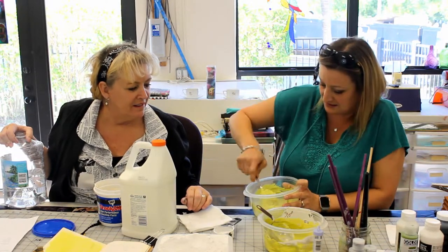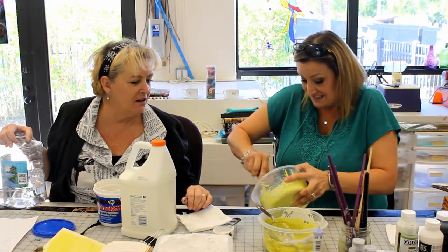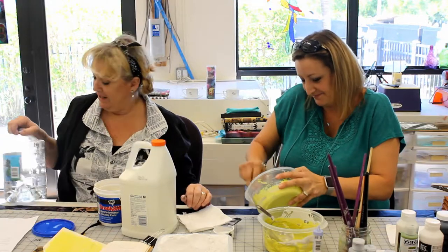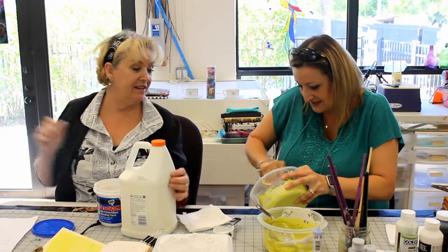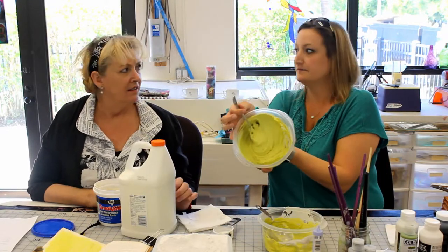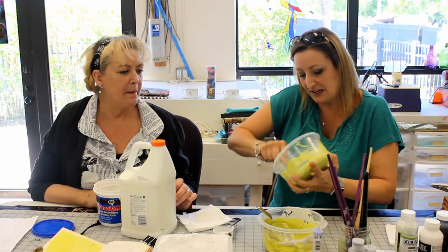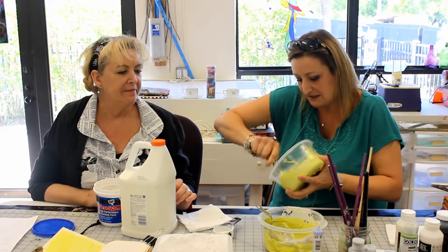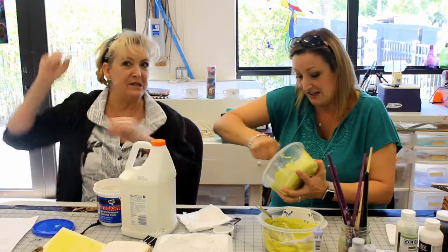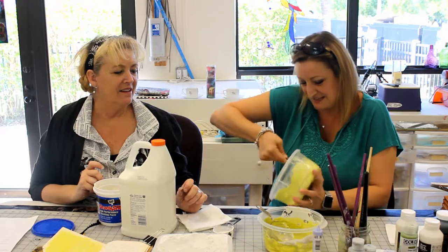So it's looking pretty thick. I don't think it needs any more water — it's coming out a little thinner as I stir and get it more mixed up. It's going to show you how thick it is. Really work those muscles — get rid of those triceps! Stir it up.